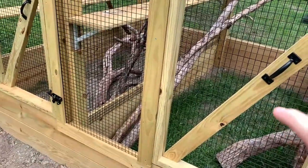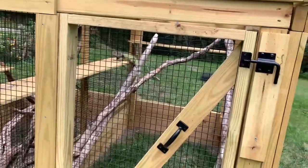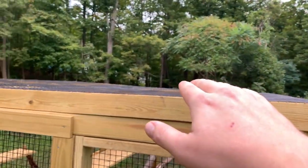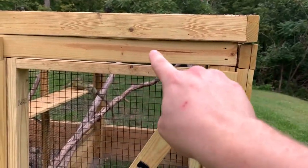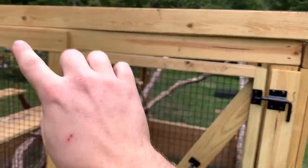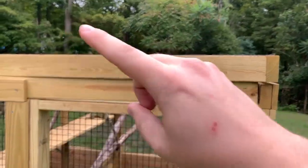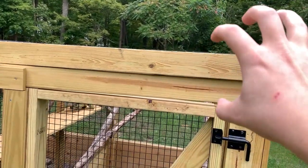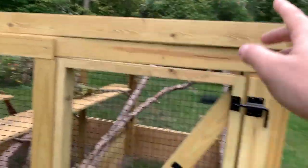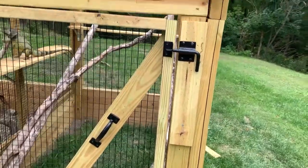With all the sides done, the last external part I had to worry about was the top. This whole thing is staying outdoors through our winter, and we can get anywhere from two to six feet of snow — so if I left the top fencing on year-round it was just going to accumulate snow and probably break through. So I built a separate two-by-four frame to sit on top that I can pop off. We're going to take both top panels off, wrap them in a tarp, and store them for the winter, then put them back up in the spring.